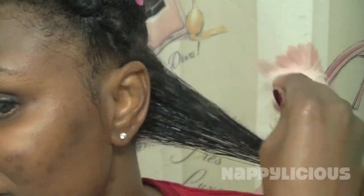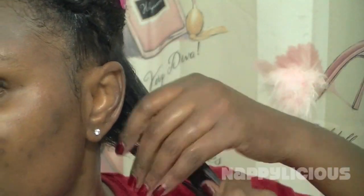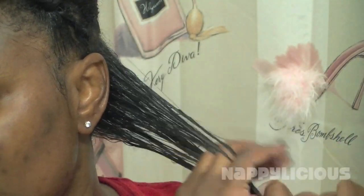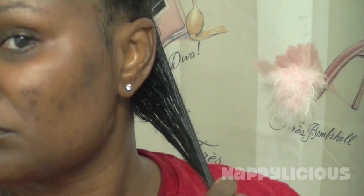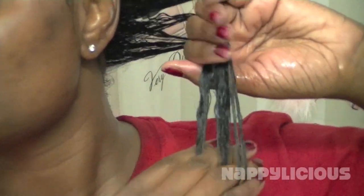If you've ever used Vaseline in water or grease in water, you know that it will curl your hair up. This is how much of the Vaseline I'm using on my hair. It will vary for your own personal preference, but I didn't want to put too much on my hair to make it overly greasy.